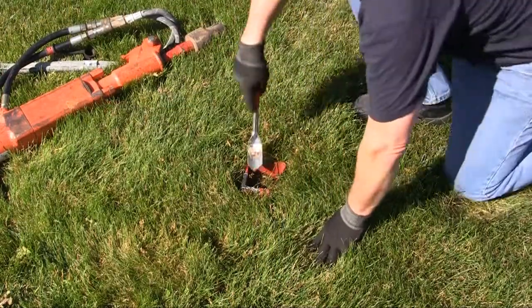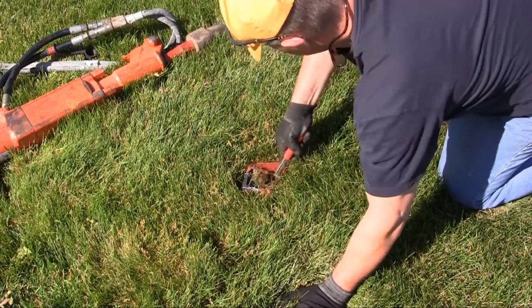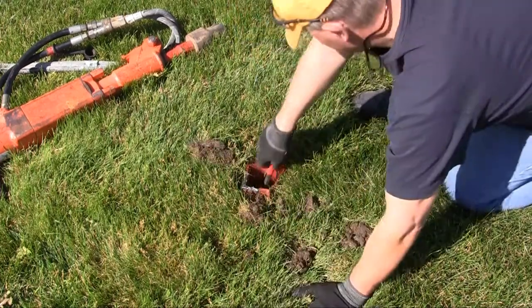When driven, clean out the earth inside the socket to a depth of at least 6 inches using a trowel or other tool.